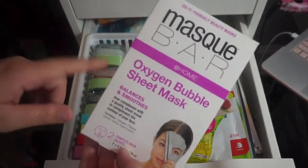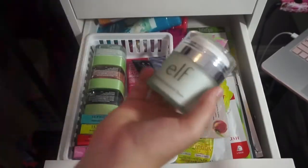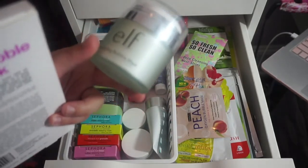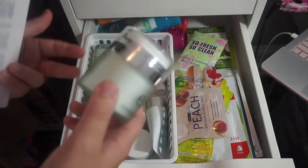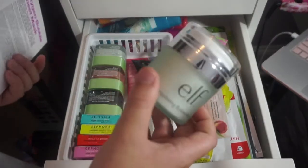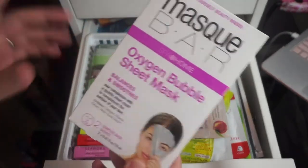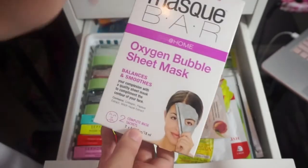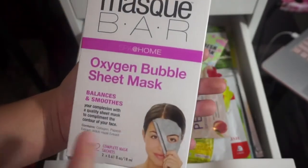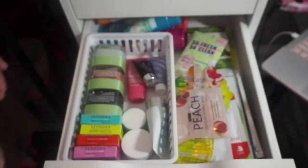These are oxygen bubble sheet masks — really cool! I have the e.l.f. oxygen bubble mask which I got from Influenster. Shout out to Influenster — you should sign up if you aren't already, you can get sent free stuff, you don't need a big social media following, and I'll have the link in the description. I also have this bubble sheet mask that my grandma actually bought me — I thought it was so cool because it's such a trendy product. Shout out to grandma for these awesome masks. I haven't used them yet but I'm really looking forward to it.